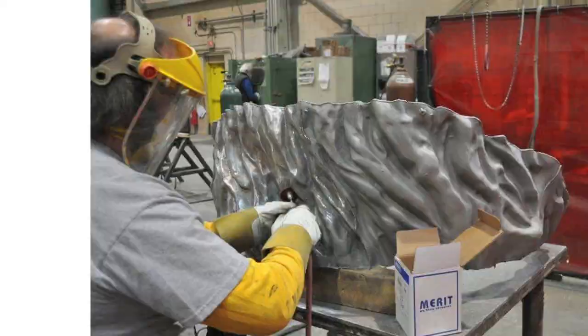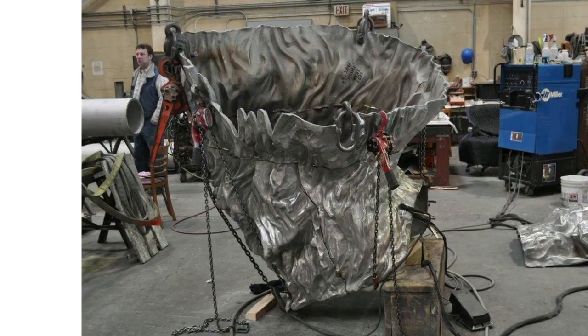My name is Dean Drever, and this sculpture is titled Bear with Salmon. It was commissioned by Qualco Developments in 2009.